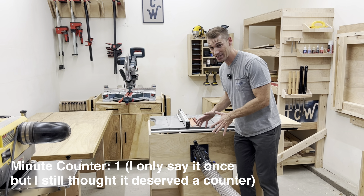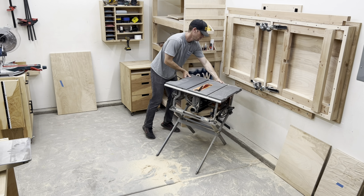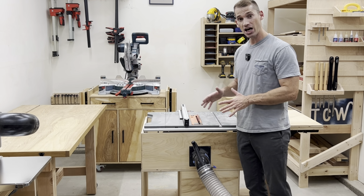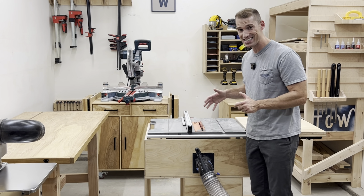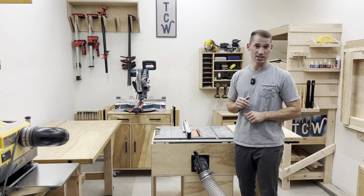My table saw dust collection before I built this cart was pretty atrocious, and this has made it a lot better. This is almost all the way enclosed, so the dust has nowhere to go but into the tube. All the dust doesn't go into the tube, but most of it does.